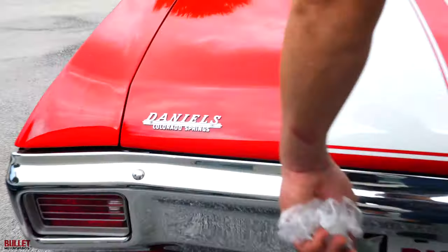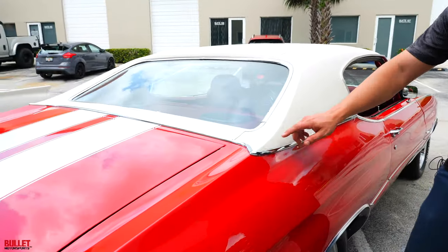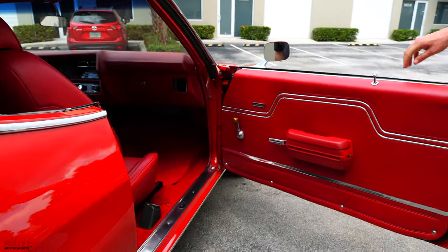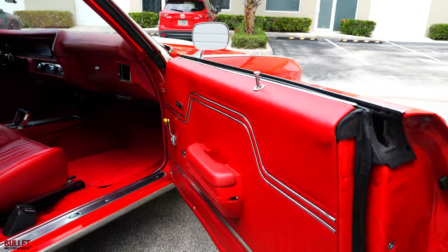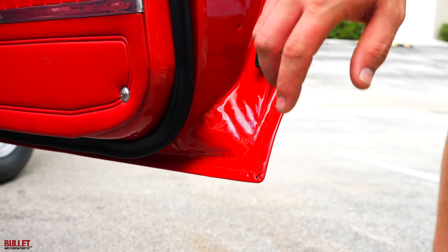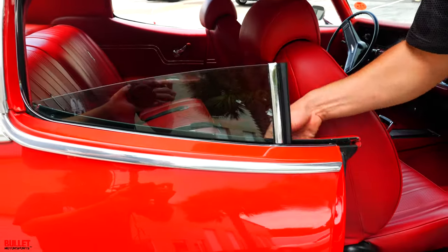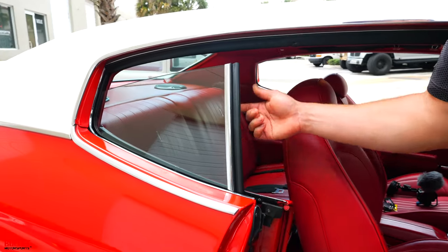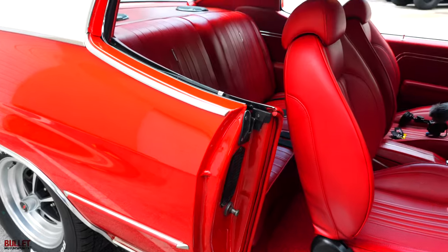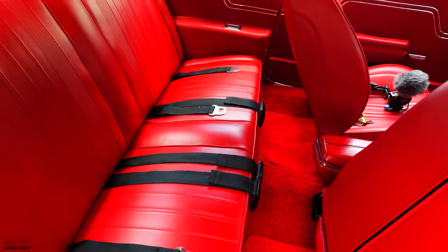It was sold new at Daniels Chevrolet in Colorado Springs. The vinyl top looks great with all the trim. Opening the passenger side — same thing as the driver's side, so everything has been replaced. All the gaskets are new, and even the screws are even. Got the correct rubbers here, and it's nice and solid. The sill panel looks good. Same thing with the felts on this side — extremely clean. The glass and trim piece isn't falling off, which is common on the Chevelle. Seats look good and fit so nice.